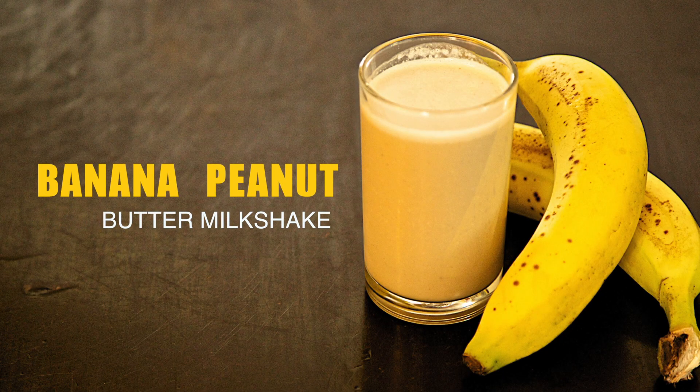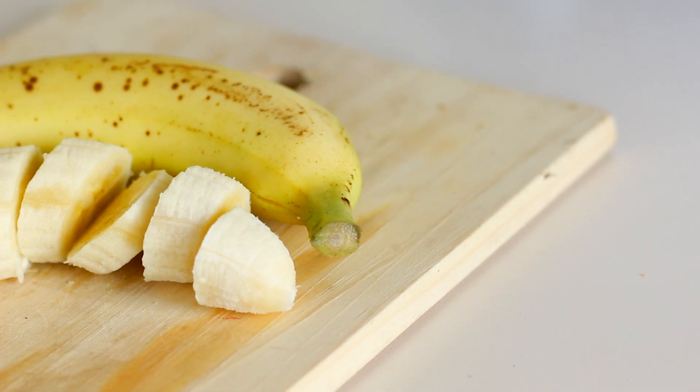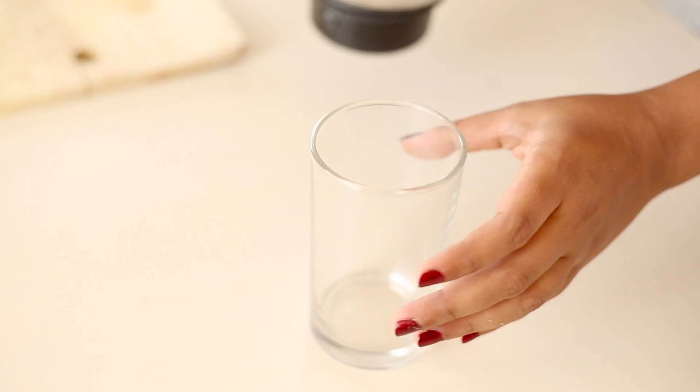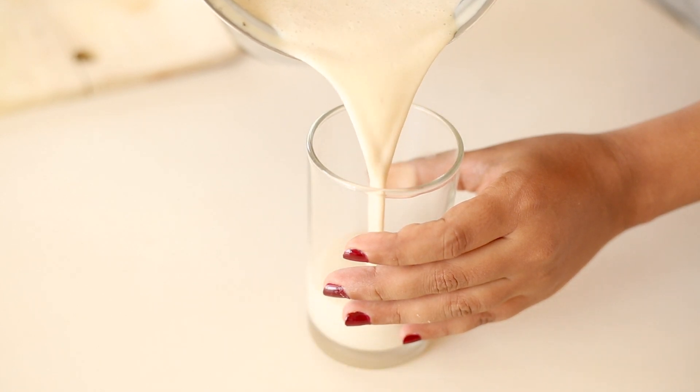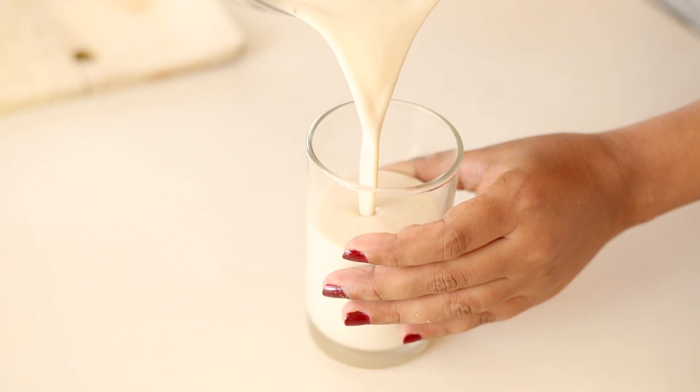Hi! Today we are making a special milkshake for you in our simple recipes. It's a double boost of the evergreen banana and delicious peanut butter. This nutritious drink is so easy to make that it is perfect for you to have as a quick breakfast or as a healthy midday snack.